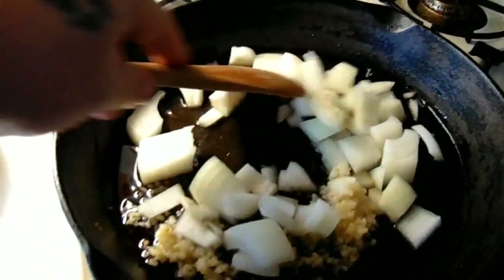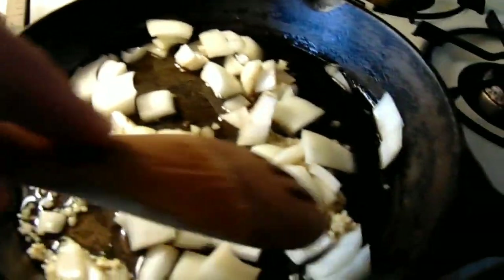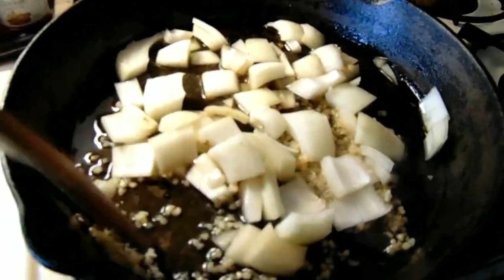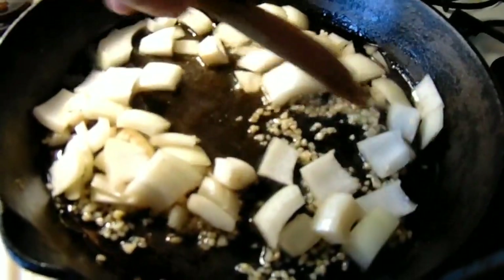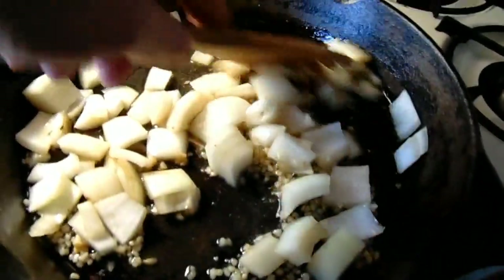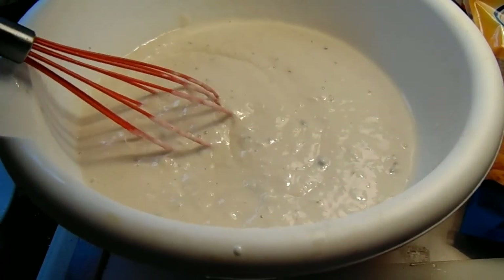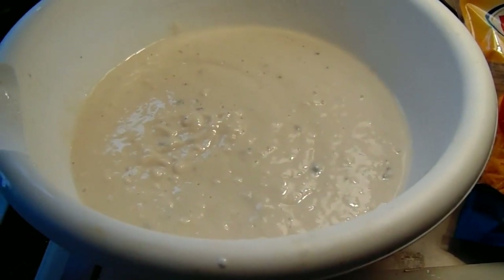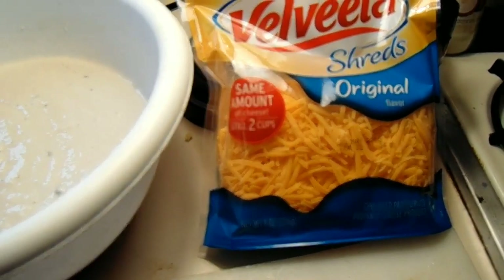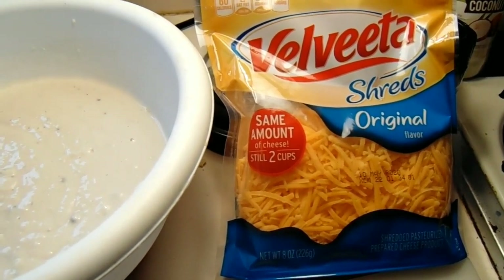Okay, first we start off with sautéing the onions and the garlic. Get them cooked up just enough — not too much — because all this is going to go in a crock pot, but you want to get some looseness to this. It won't take long. One can of milk out of the two cans of cream of mushroom. Okay, there's also one more thing I forgot to mention we need — cheese. I love the Velveeta shreds in this. It melts really good and it gives it a really good flavor. Let me get everything together and I'll show you how I put it all together.